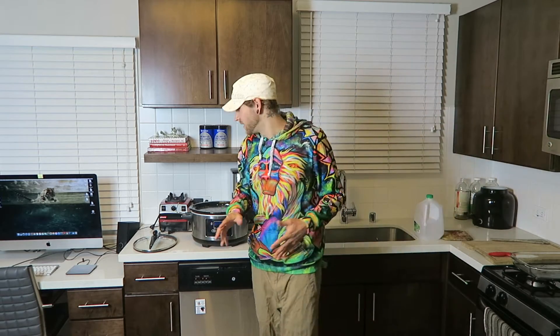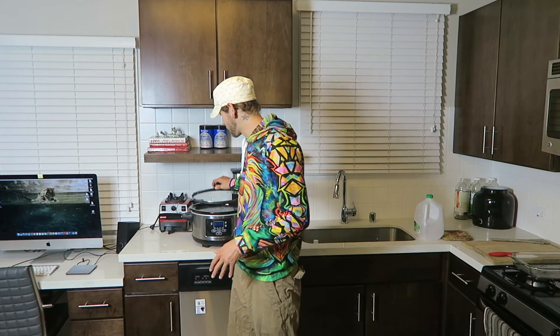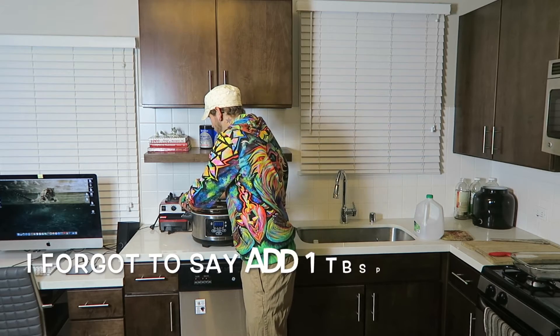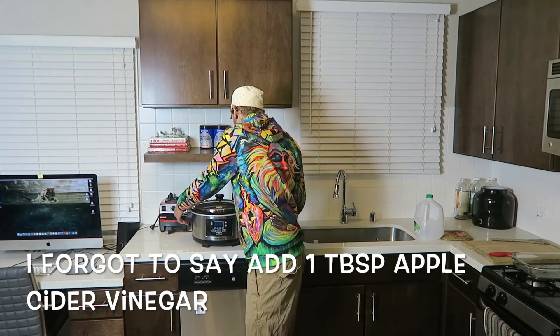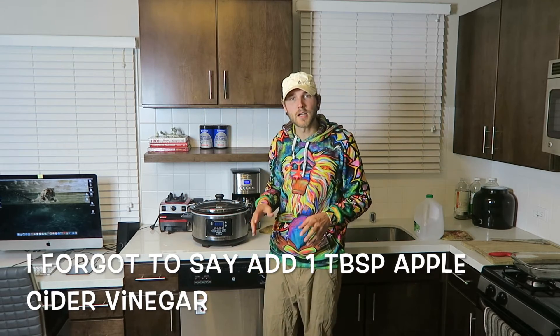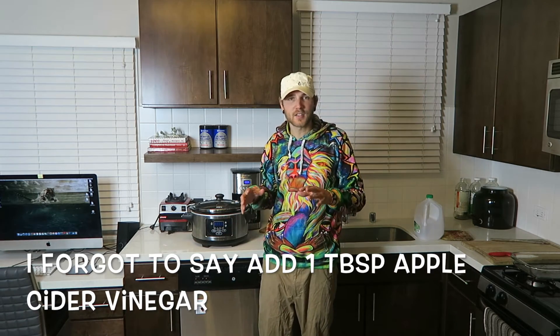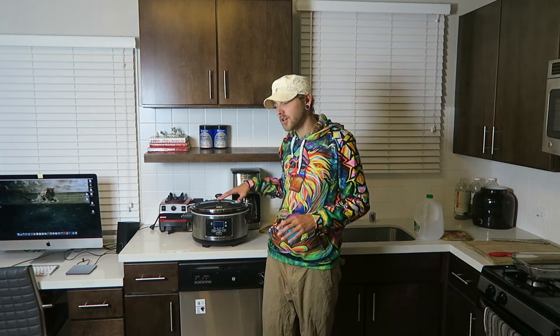We're done adding ingredients. We're just gonna cover the crock pot and turn it on high until it starts to simmer, then turn it to low — that's all you have to do. Keep an eye on it over the next couple of days. If the water level starts to drain down or you notice it evaporating, add more water to keep it full so you get the full amount of broth.